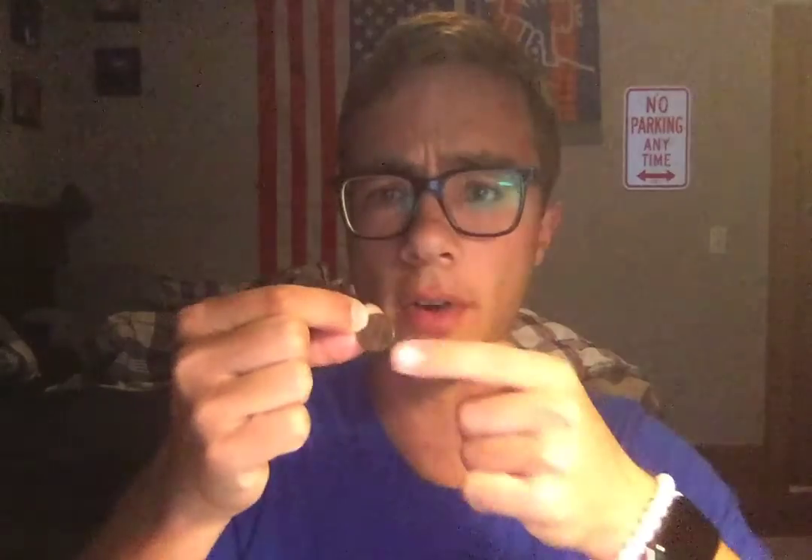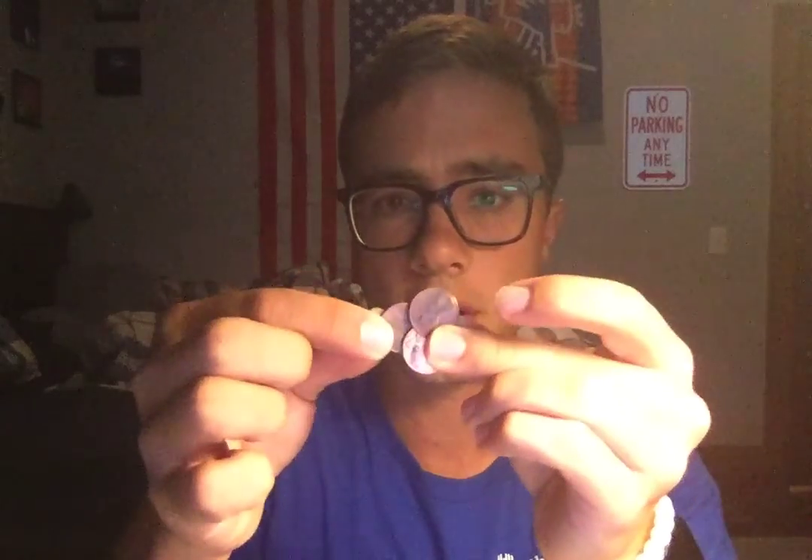So for this week's experiment, we are going to be taking a penny and trying to remove all of the black rust and everything on it. As you can see, this one's decently dirty. I tried to find ones that were pretty dirty. This bottom one's not too dirty, but these other ones do have a lot of rust on them.